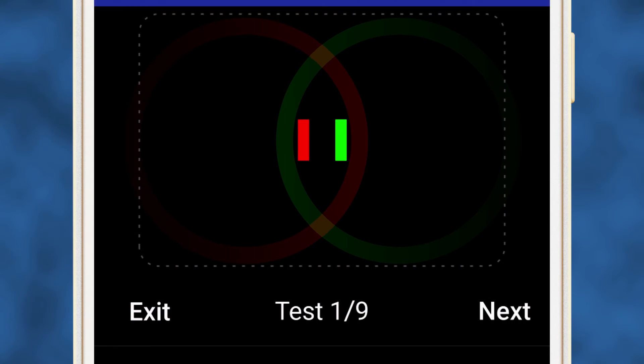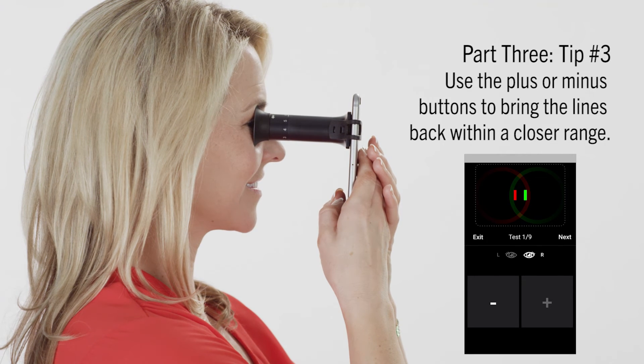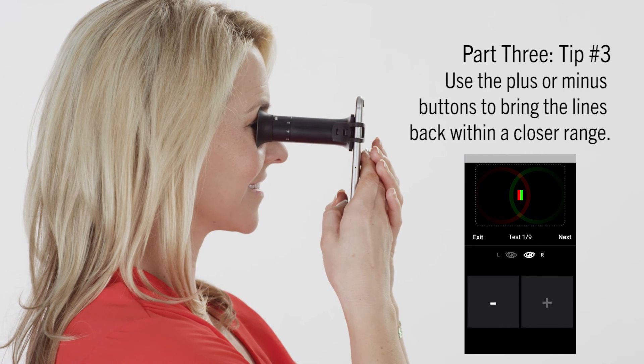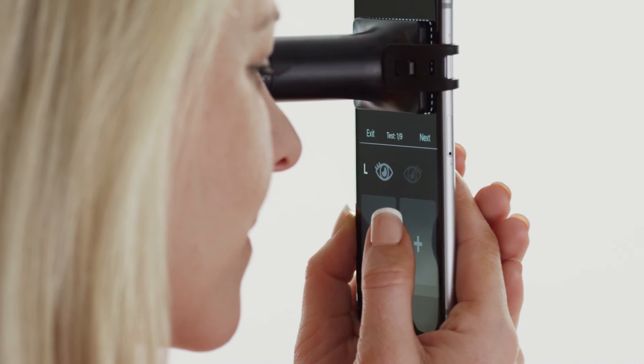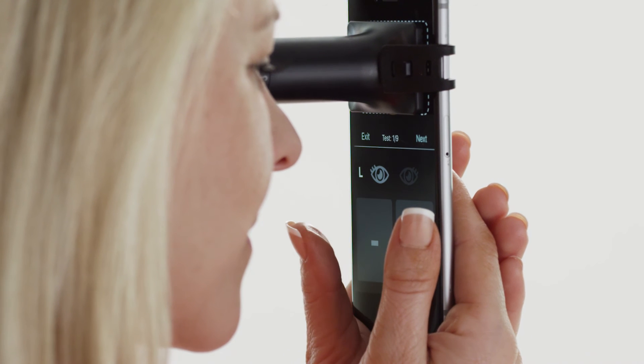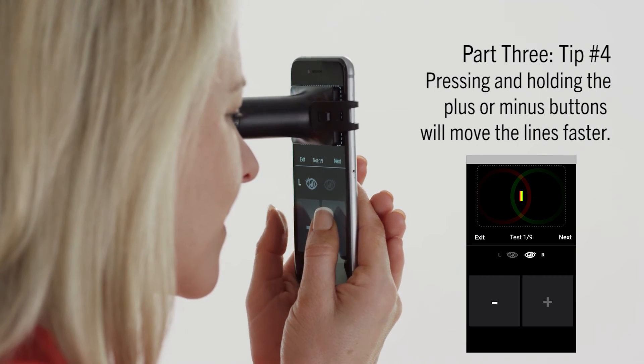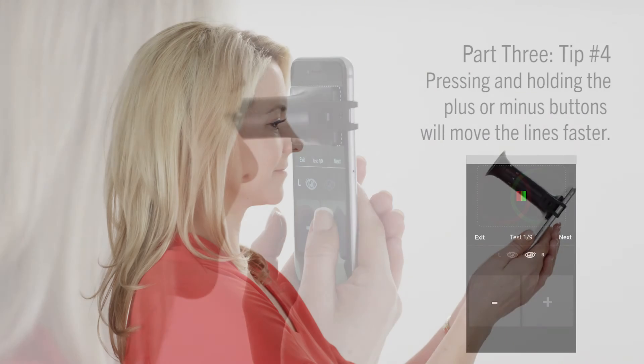When viewing the red and green lines on the testing screen, you'll notice that there is a maximum distance that the two lines can be apart from each other. If they're too far apart and have stopped moving in one direction, try tapping the other button — plus or minus — to move them back within a closer range. Pressing the minus or plus button moves the red and green lines closer or further apart. Pressing and holding down the plus or minus buttons, also known as long press, will move the lines faster.